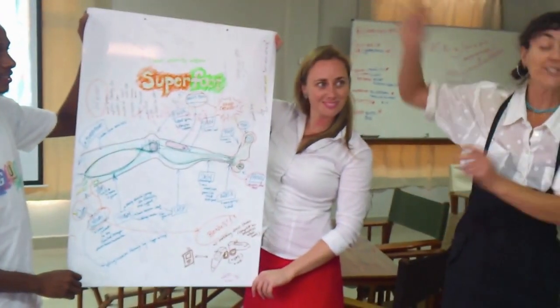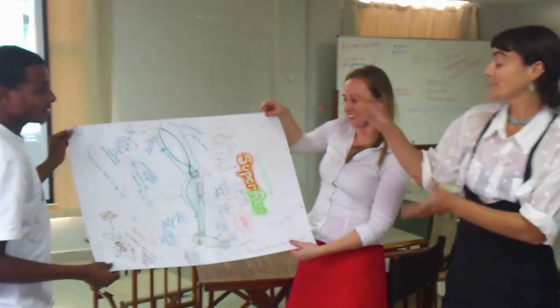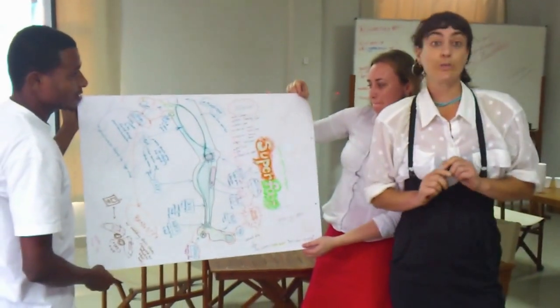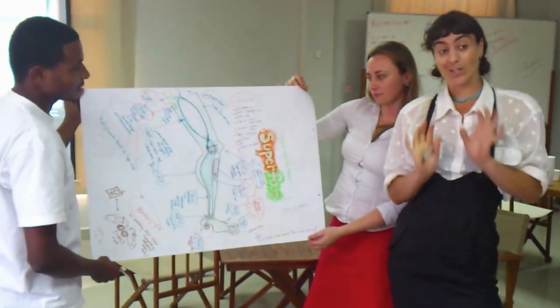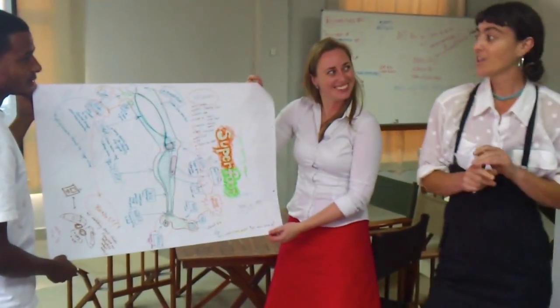Presenting Superfoot, your secret mobility weapon. Our product is designed featuring local materials with both a basic and a deluxe version. The basic version is made out of locally sourced wood and steel.